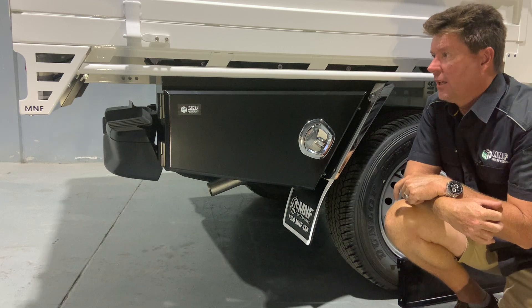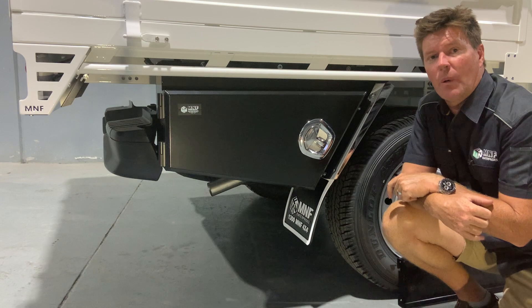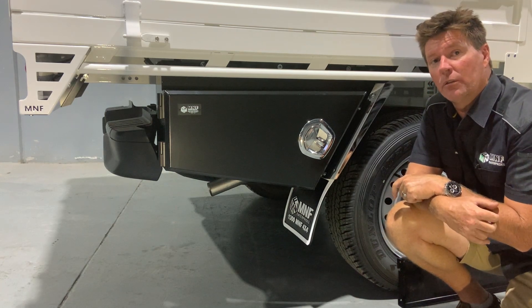The material is aluminium — I've done it two mil thick. I've used alloy just to keep the weight down, to help with our fuel economy and the overall weight of the vehicle.